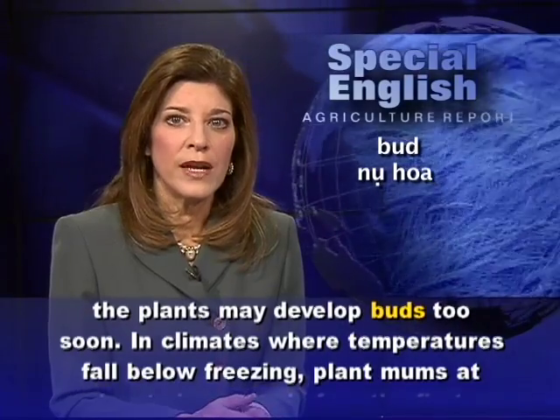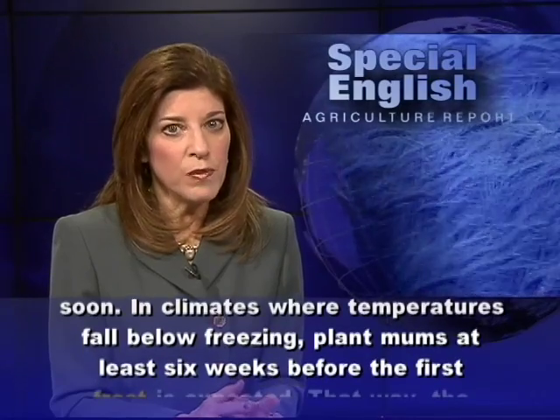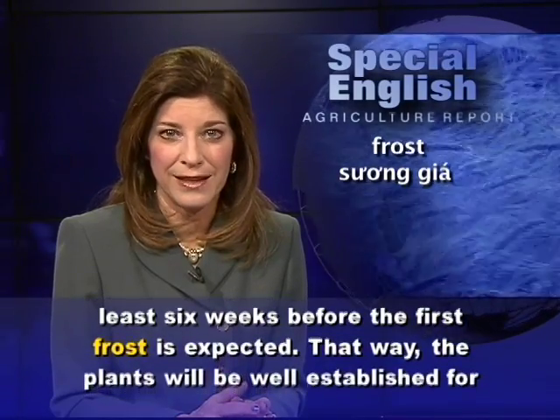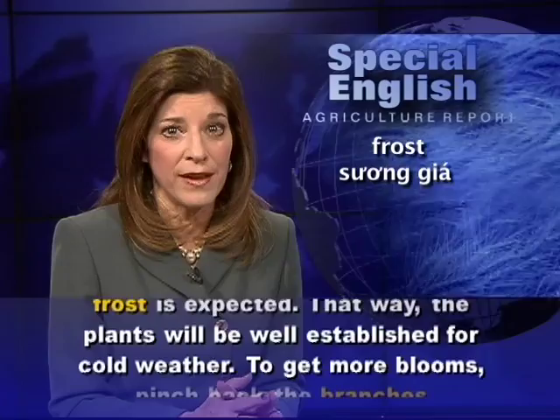In climates where temperatures fall below freezing, plant mums at least six weeks before the first frost is expected. That way the plants will be well established for cold weather.